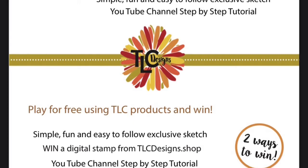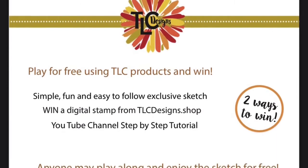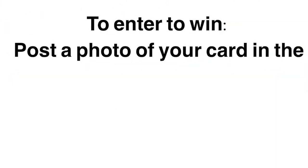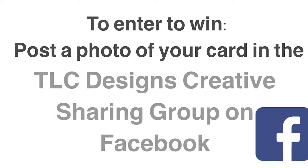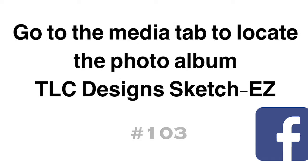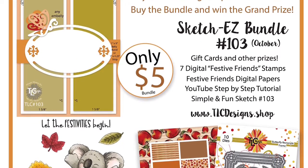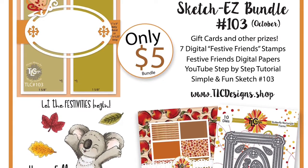If you're not familiar with the TLC Sketch challenges, you don't have to purchase the bundle to enter. There are two ways to win. If you use any TLC Designs product when making your card, follow the sketch and post a photo in the TLC Designs Creative Sharing group on Facebook — linked below — you can upload your photo under the TLC Designs Sketch Easy album under media, and enter to win a free digital stamp set of your choice. If you buy the bundle and use the digital products to enter the challenge, you can have a chance to win the grand prize: a free digital stamp set of your choice, plus a ten dollar gift certificate to the store.